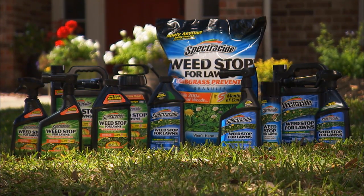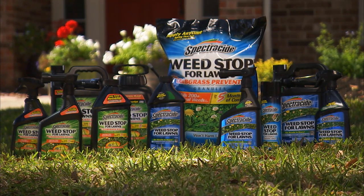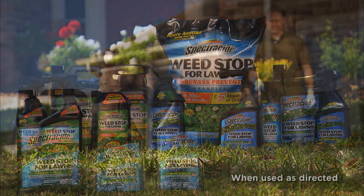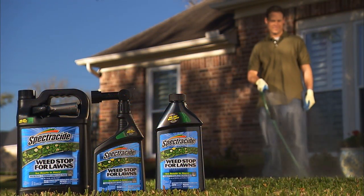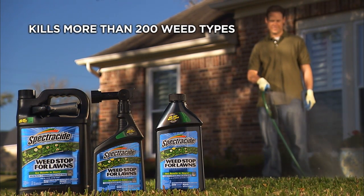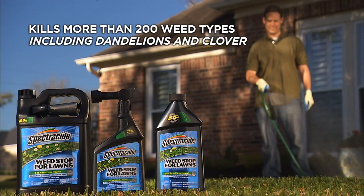Spectracide Weed Stop for Lawns is a selective weed killer that targets unwanted weeds without harming lawns, which makes it an excellent choice for controlling weeds in your lawn. It comes in two formulations. The regular formulation kills more than 200 weed types, including dandelions and clover.